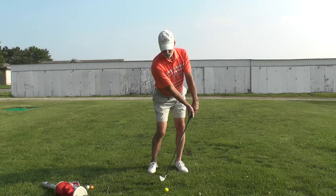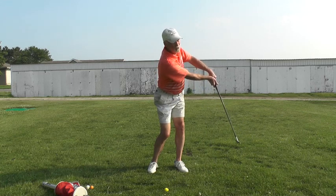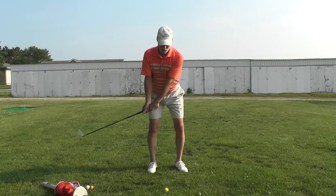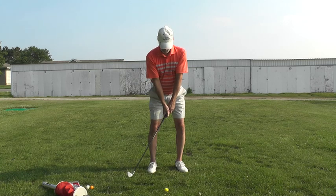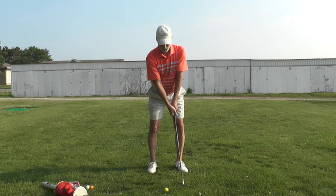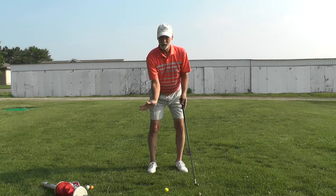You just keep your hands leading like this all the way up into here. What we have to get you to do is when you come down to the ball, you have to get the shaft from in line with your left arm to lined up with your right arm — and that requires this action right here in the wrist.